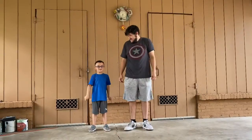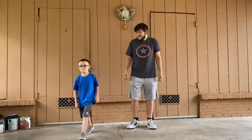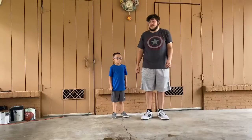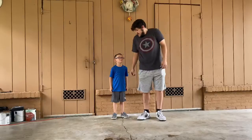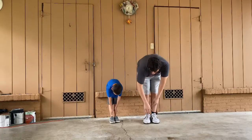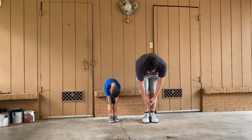Now we're doing leg stretches. Put your legs together and you're going to go down for 10 seconds. Ready AJ? Let's go. 1, 2, 3, 4, 5, 6, 7, 8, 9, 10.